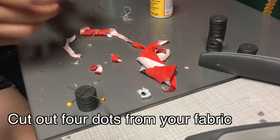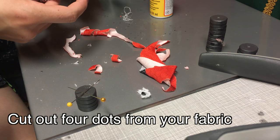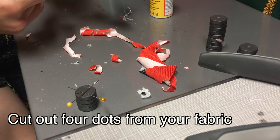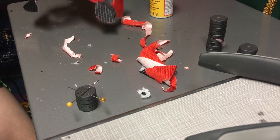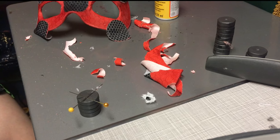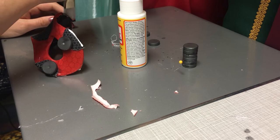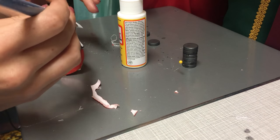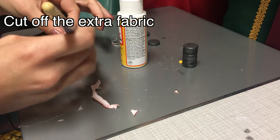Cut off the extra fabric, hold it up to your face, and now we're going to put the dots on. I used a little bit of hot glue to glue the dots onto the mask — Mod Podge doesn't really stick that well for this. So instead I'm using the Mod Podge just to seal the edges down, and again using magnets to keep everything in place.